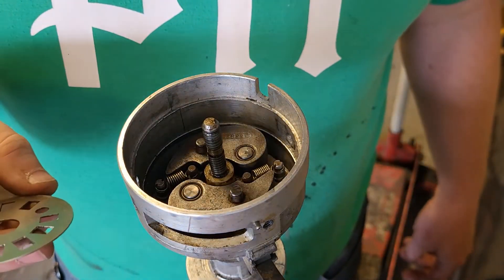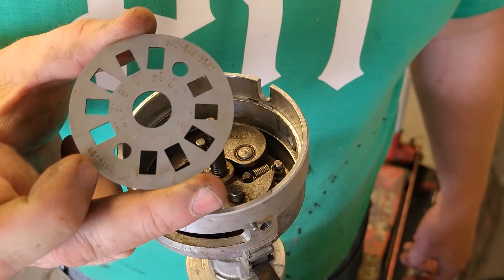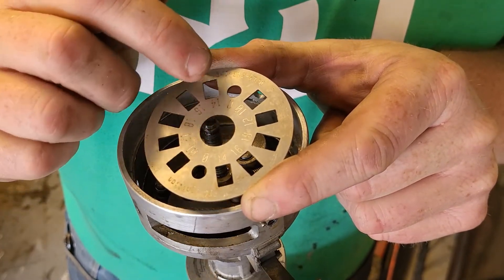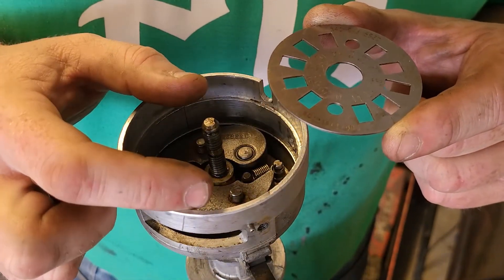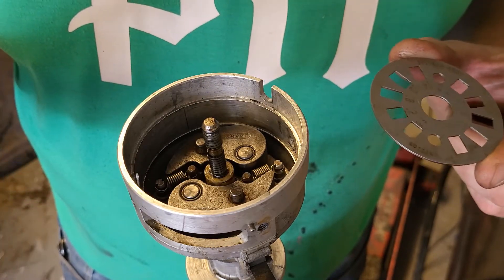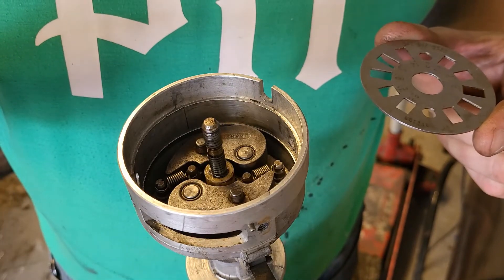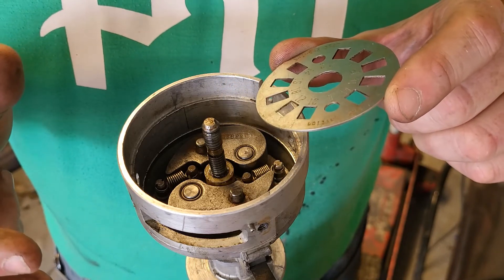Now if anybody's ever heard me talk about these FBO limiter plates, that's what one looks like. You probably can't see it in the camera, but there's 10, 12, 14, 16, and 18 degrees marked. These slots limit the amount that the centrifugal advance weights can go out, thereby limiting the centrifugal advance in your distributor. The kit comes with springs — I've got their lightest set in here so I can get my advance as early as possible — and I'm going to set it to limit to 12 degrees total advance.